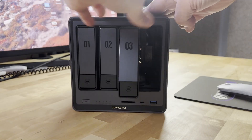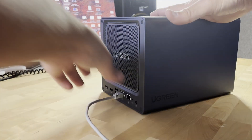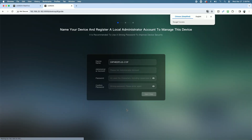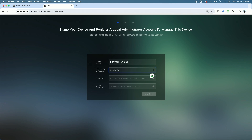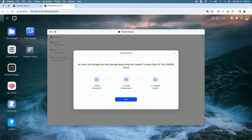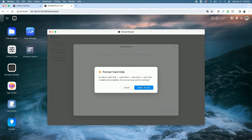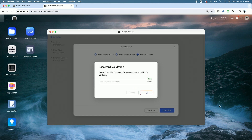Get started by inserting the drives, connecting an ethernet cable, connecting the power cable, and then turning on the unit. Then open a browser and go to find.ugnaz.com. Click connect and follow the onscreen setup wizard, which walks you through every step of the process and even sets up your volume and storage pool.